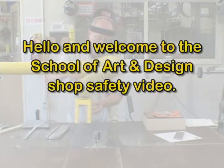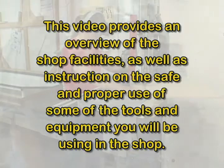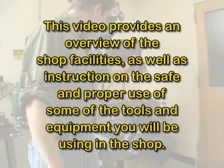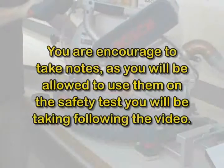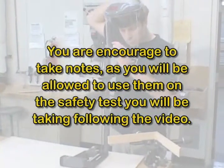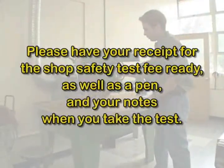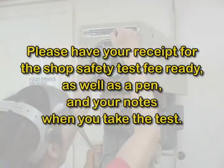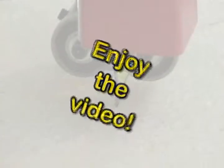Hello and welcome to the School of Art and Design shop safety video. This video provides an overview of the shop facilities as well as instruction on the safe and proper use of some of the tools and equipment you'll be using in the shop. You are encouraged to take notes as you will be allowed to use them on the safety test following the video. Please have your receipt for the shop safety test fee ready, as well as a pen and your notes when you take the test. Now sit back and enjoy the video.